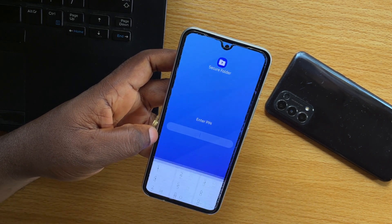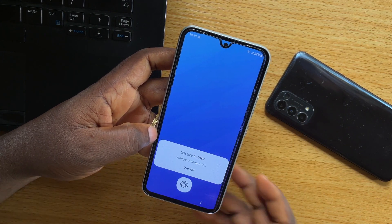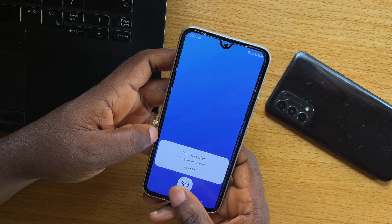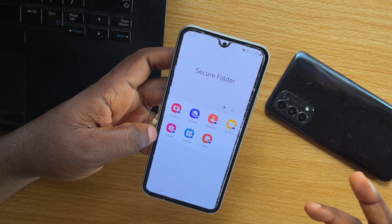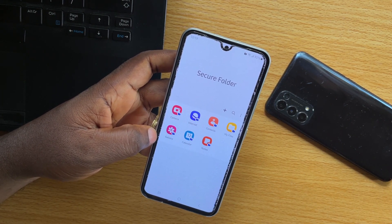You should see an option to scan your fingerprint to unlock your Samsung secure folder. So you don't need to use PIN. If you click on Use PIN, you'll be prompted to type in your PIN. But in this case, you want to use your fingerprint to unlock your Samsung secure folder — just use a fingerprint like this. And there you go. This is how you can easily unlock secure folder in Samsung without using password.